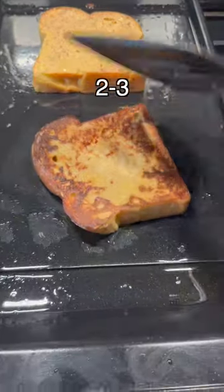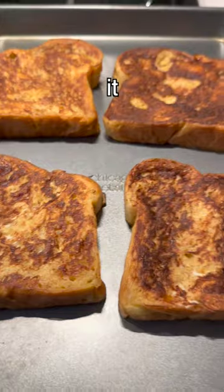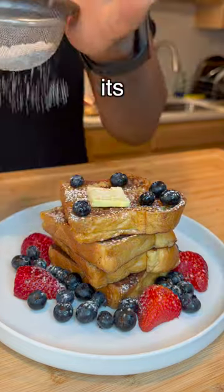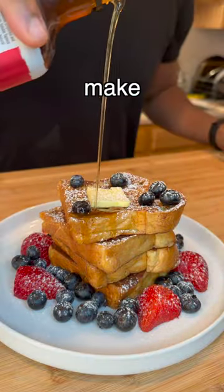I'm using clarified butter and cooking for two to three minutes on each side. Then place it in the oven for five to ten minutes and top it off with your favorite toppings. It's so quick to make and why I love to make this.